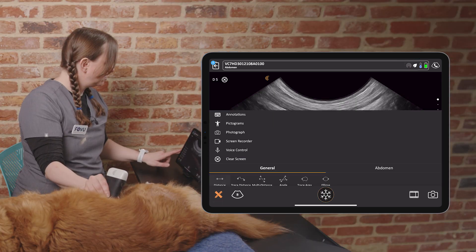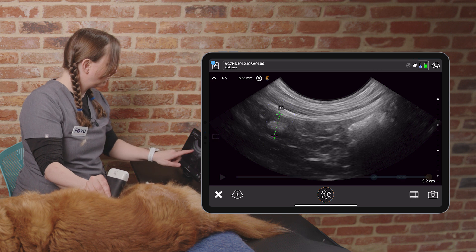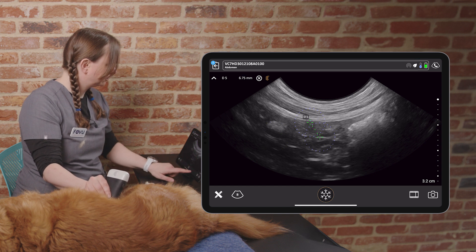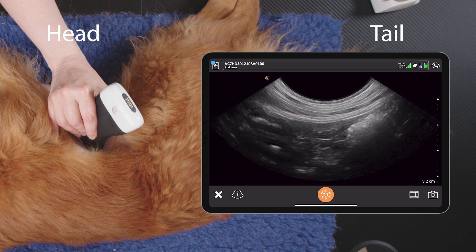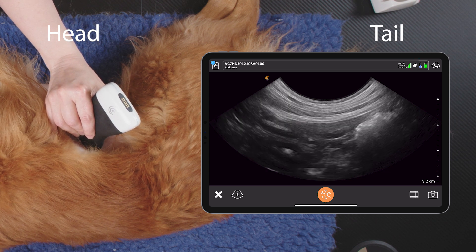So we have our duodenum here and our right limb of the pancreas here. In transverse we can clearly see the duodenum and the right limb of the pancreas on the side. That's how to scan the right limb of the pancreas in a dog.